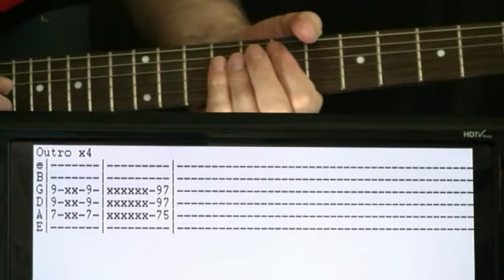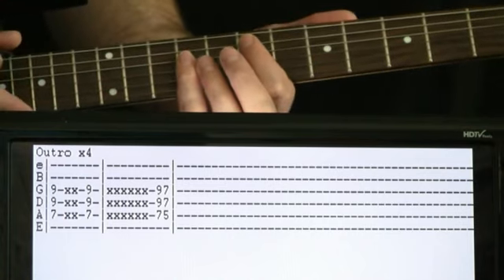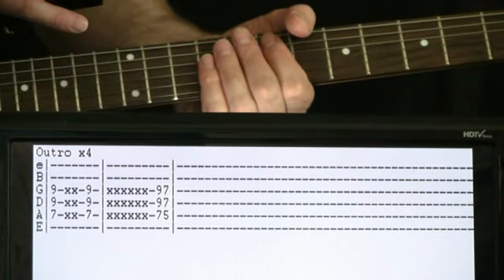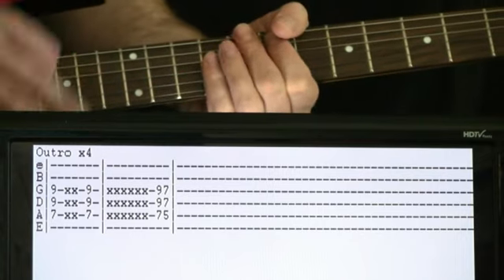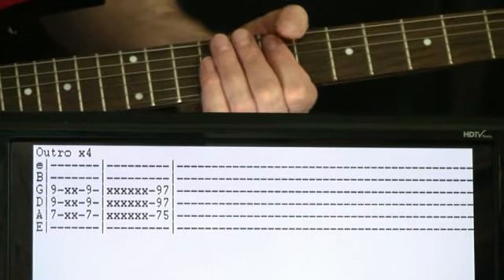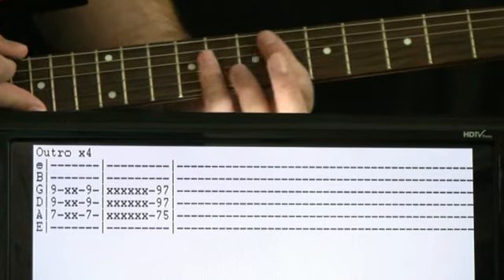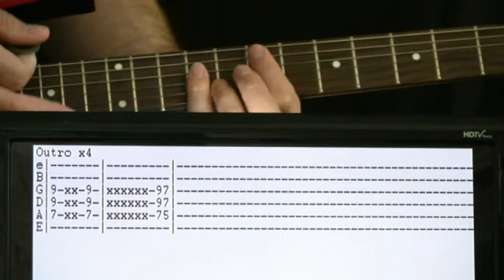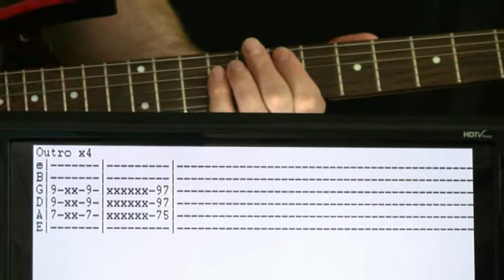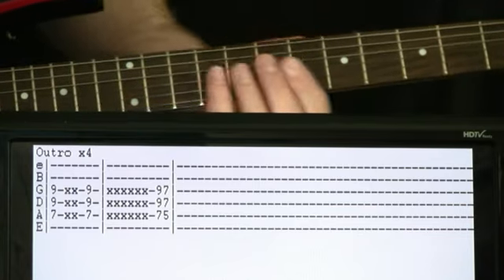During the outro, we get a different take on the riff: hit the seven on the A — the higher voicing — with nines on the D and G, hit it once, do a couple of dead strings, then hit it again. Then do about six dead-string strums. Finish by doing a quick E at the seven with the nines, then really quickly hit that and go down two frets to hit the D at the five and sevens. This happens about four times in the outro.